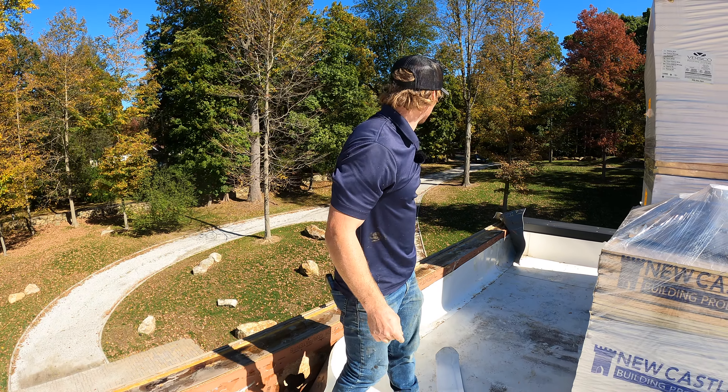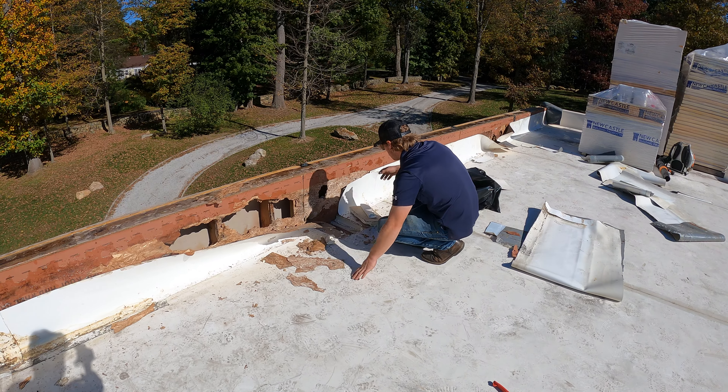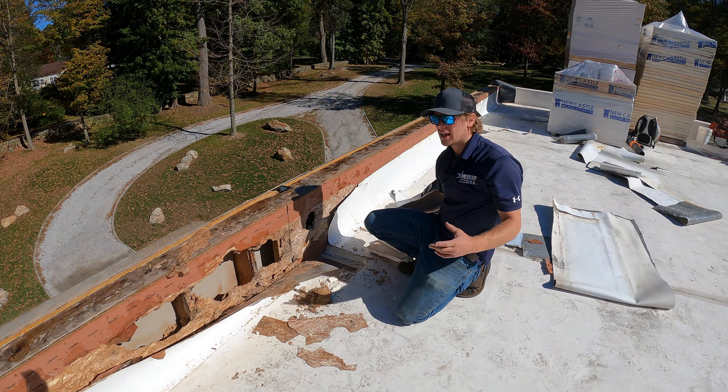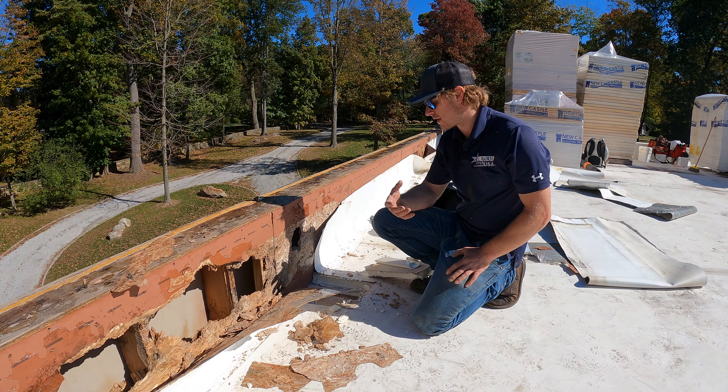Whoever this roofer was — just garbage. The owner is here now so I can show him how bad this really is. I was opening up an area of the roof to make sure we didn't have any rot on the deck itself, because I was really worried about the zip system being rotten like it is on the wall.